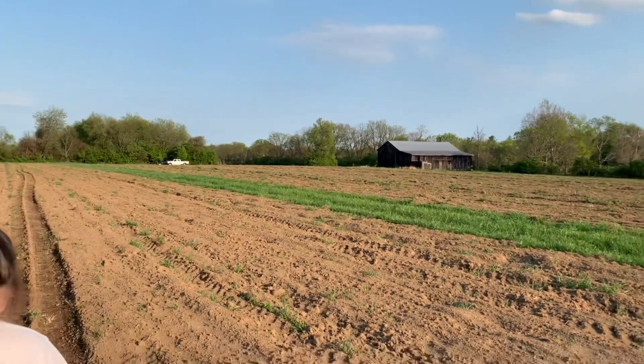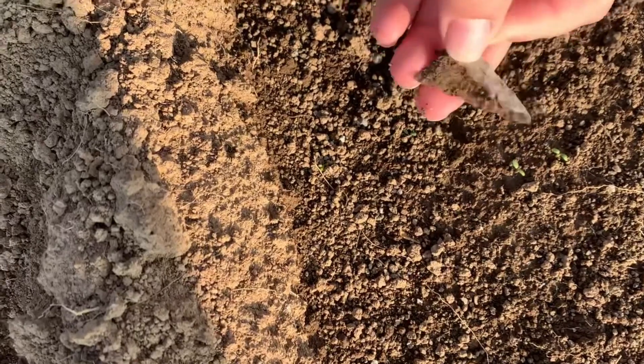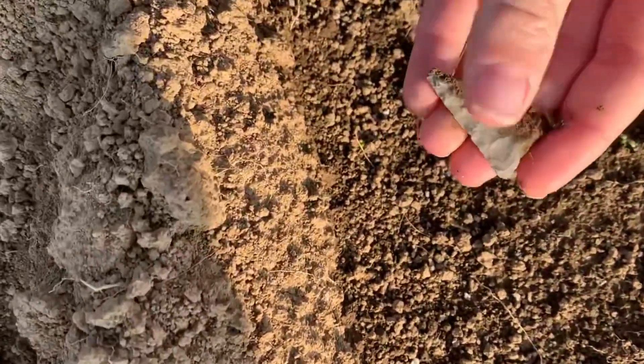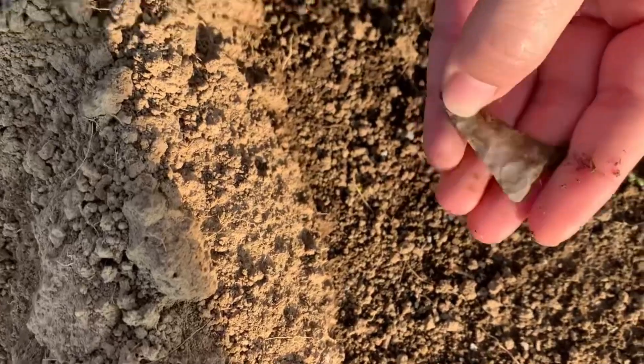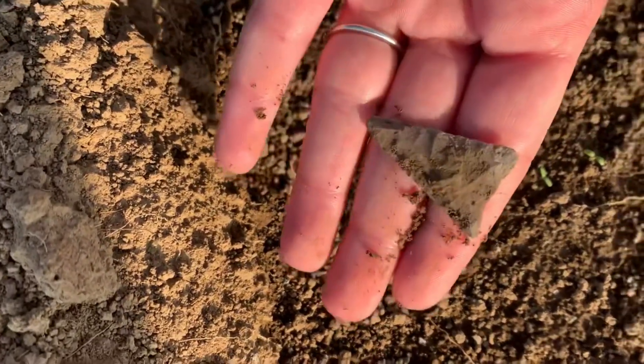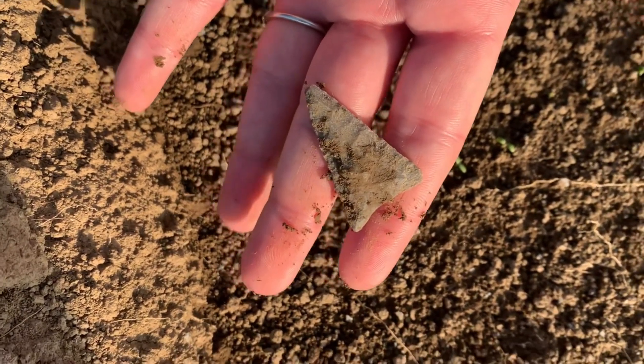Over here at my field, I walked up on this. Covered up quite a bit. Pull up there, Andrew. Wipe off a little bit. Nice little triangle. Not too bad at all. All right. There you go. Getting back to you.